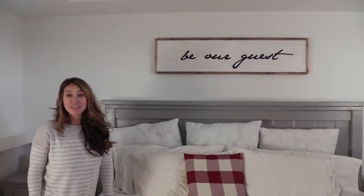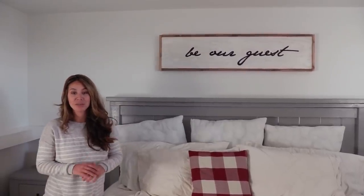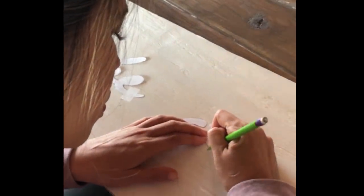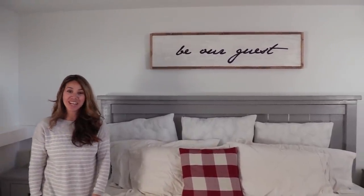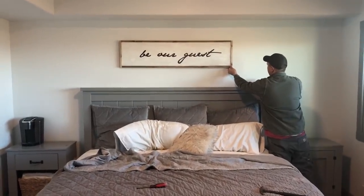One of my favorite parts of this room is the 'Be Our Guest' sign, completely made out of scrap wood from the other projects, so it was absolutely free. I just printed out the letters on a computer, cut them out the old-fashioned way, traced them, and used a Sharpie to trace them on. Super easy project, and it adds so much to this room.